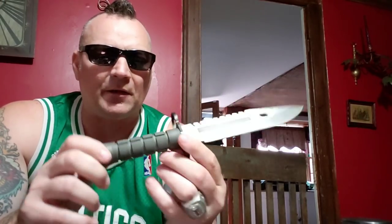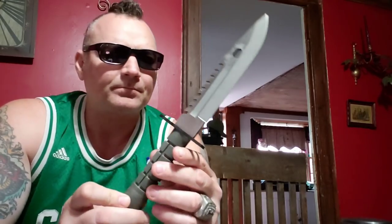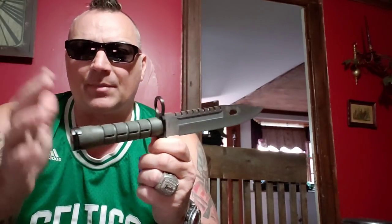You do have knurled gripping right here — it kind of has that pineapple grenade look to it, but just in a cylinder. It's really cool, a very nice piece. Now, a lot of Cisco Supply stuff you'll see marked Pakistan, but this one was made in China. Does that make it not good? I haven't had a bad Cisco product yet, and they're dirt cheap. Cisco products are dirt cheap, and I haven't had a bad one.